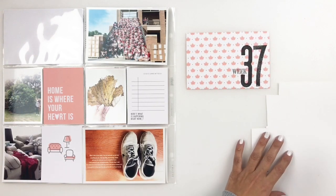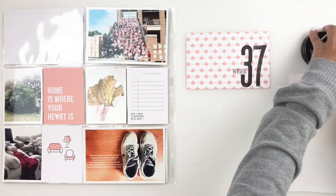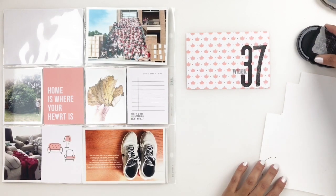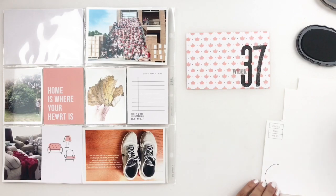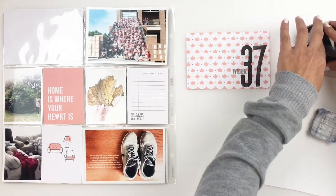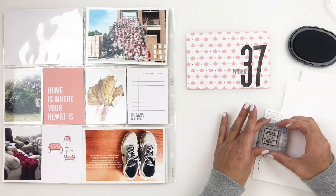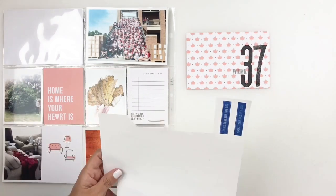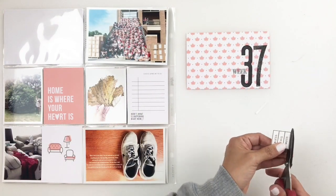By the way, I sometimes forget the names of the stamp sets that I'm using, but I always add all the stamp sets in the description box for you guys if you want to check them out. I'm going to use the 'Bless This Mess' stamp from the stamp set — I thought it just worked perfectly with my week because it was a crazy week full of all kinds of different things — so I'm just going to fussy cut that out and add it to my title card.